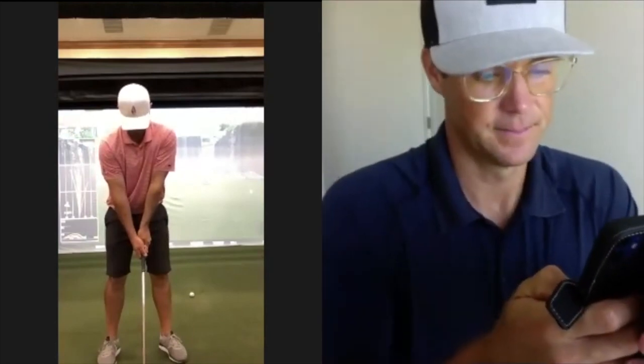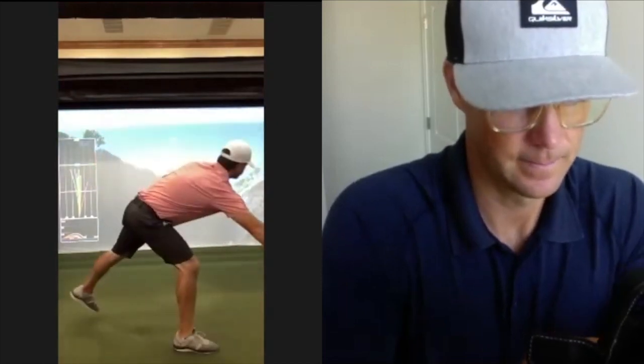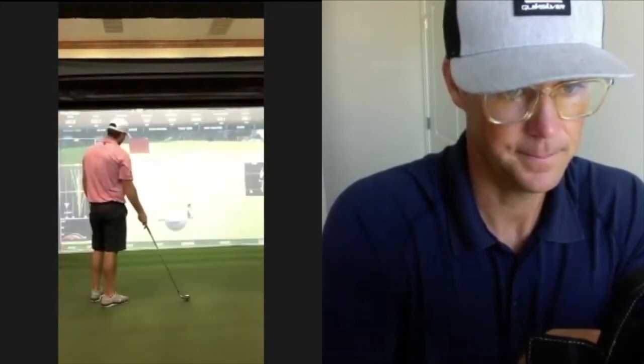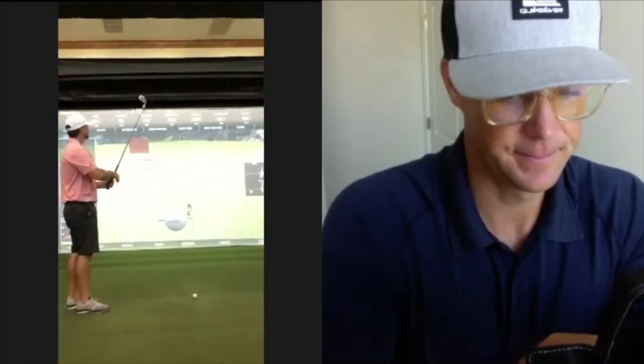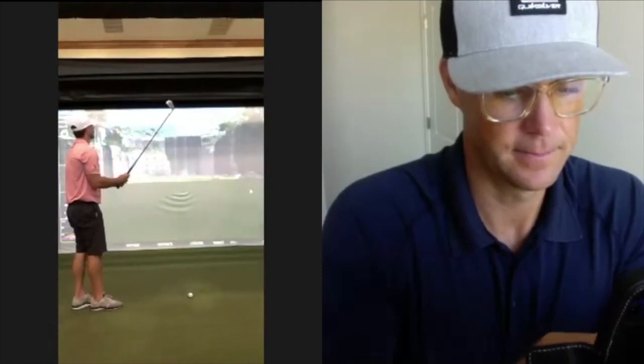Depending on which eye I close, we can call that one and a half knuckles or two knuckles — it's one and a half. I like it, let's try it and see what it does. Face looks pretty neutral. Spin is 61-38. Club speed — for as poor as it feels like I'm moving the club, club speed was 85, but this is an eight iron and it only went 160.